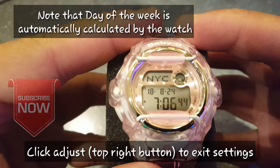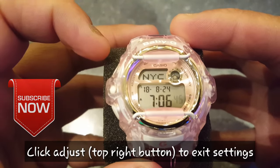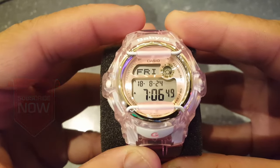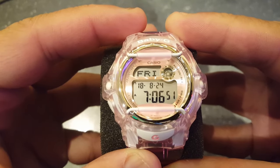click the adjust button once to go out of the setting mode. And this is how you set up the Casio Baby-G watch. Thank you for watching and please subscribe.